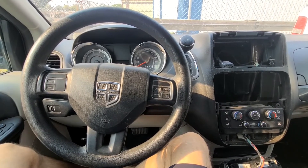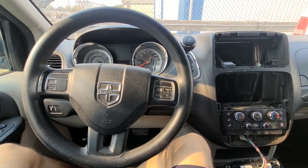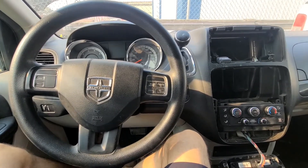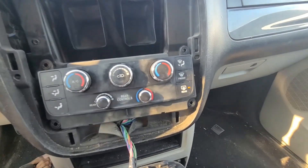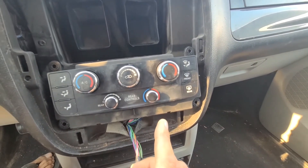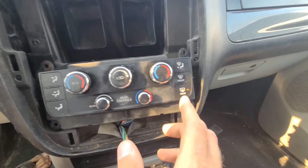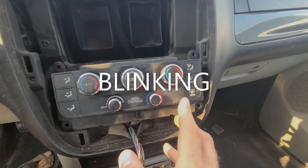Welcome to my YouTube automotive channel. Today I have a 2014 Dodge Grand Caravan and I have an issue with the climate controls not working for the first 10, 20, or 30 seconds, while this rear defroster button is blinking.